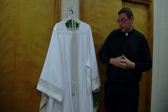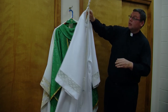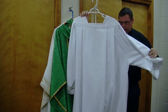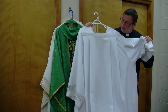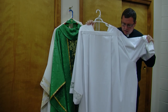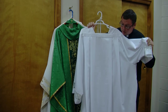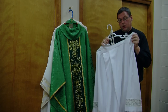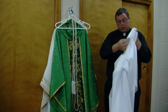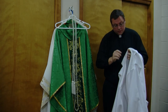The first vestment that a priest puts on is the alb. The alb is a simple white garment, symbolizing the dignity we receive in baptism, the purity that we're supposed to carry from that moment of baptism unto eternal life. And so we put on the alb with that recognition that God has called us to be pure as we serve Him, especially as we serve at this Mass.